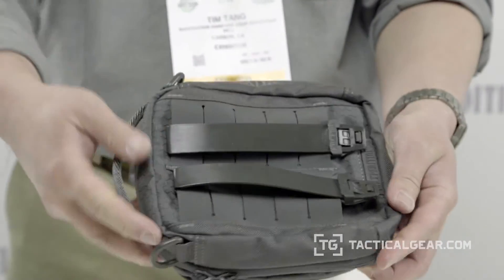So again, this is an exclusive component that Maxpedition designed and invented. It's currently patent pending and it's only available through Maxpedition on Maxpedition gear.